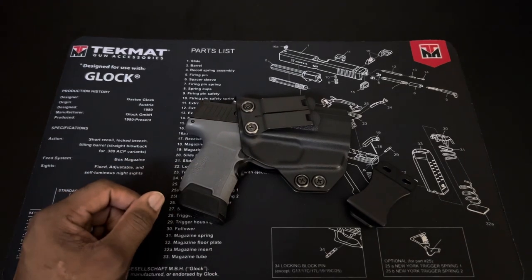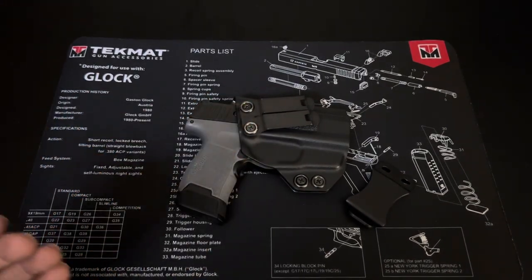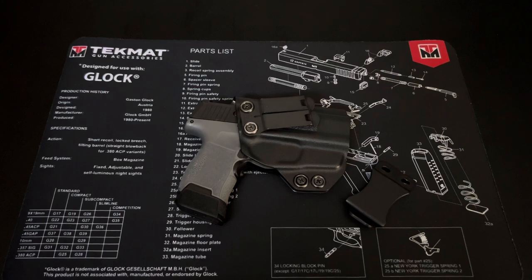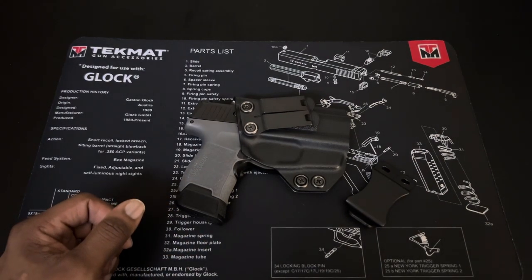I only paid like ten bucks for it, and this is also from Concealment Express. The website now says 'Rounded by Concealment Express,' so I guess they rebranded. I'll leave the link to the clip if anyone is interested in trying it.